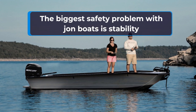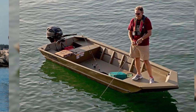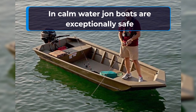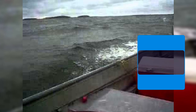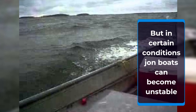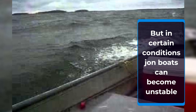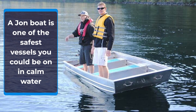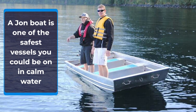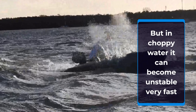When it comes to safety, the biggest challenge John boat owners face is stability issues. John boats are designed to be exceptionally stable and safe in calm water, but when used in other marine environments under certain conditions, a John boat can become dangerously unstable. The flat bottom hull, which makes a John boat one of the safest boats to use in calm water, will make it one of the most dangerous boats to be in if water conditions become very challenging.